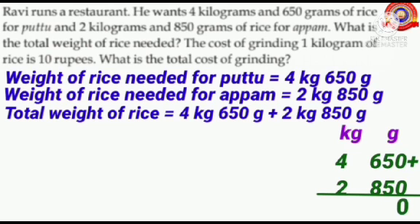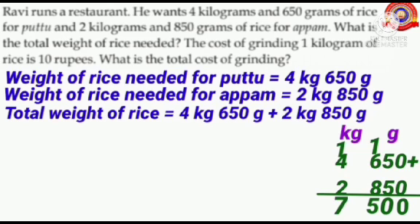0 plus 0 is 0. 5 plus 5 is 10 — write 0 here, carry over 1. 6 plus 1 is 7. 7 plus 8 is 15 — write 5 here, carry over 1. 4 plus 1 is 5. 5 plus 2 is 7. That is, total weight of rice is 7 kilograms and 500 grams.